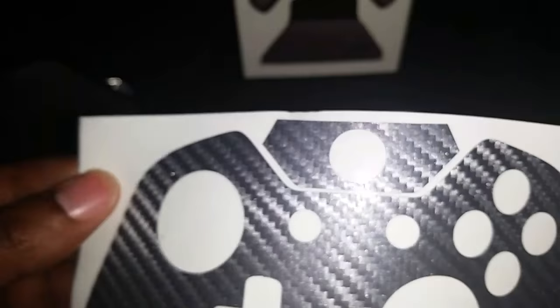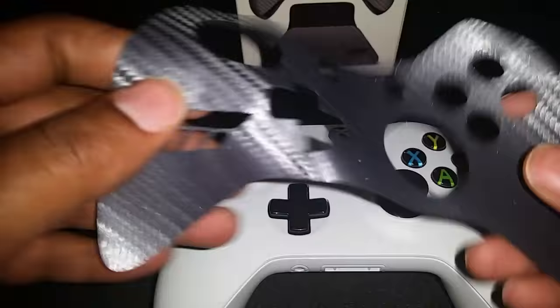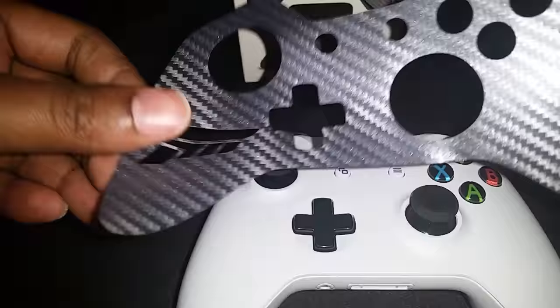Oh my god, it does feel like fabric — that is amazing! This is going to give the controller an even better feel because it literally feels like fabric. As you can see, this is the only sheet and you only get a front cover, which is fine because that's all you're going to see anyway. It doesn't take away from the grip. Yes, yes — that is amazing! Let's see if we can do this. I'm at a very weird angle; let me get situated here.